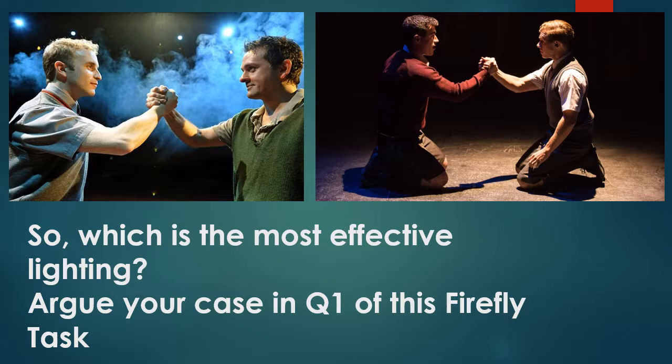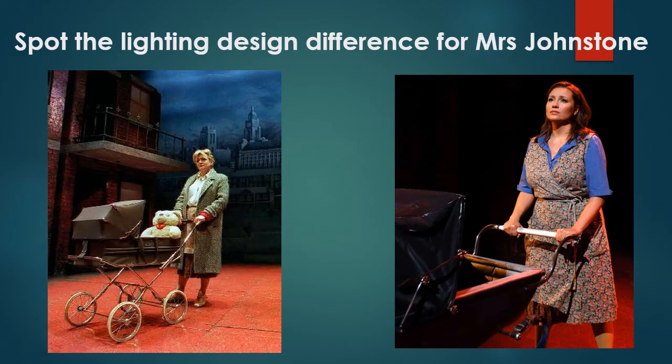The light is really focused on them — on their faces and arms. A side light behind Mickey is just casting a shadow onto the hand itself, so that isn't lit. Think about which is the most effective lighting — which one do you like best? Go to question one of the Firefly task and argue your case. You might want to pause the video to do that.